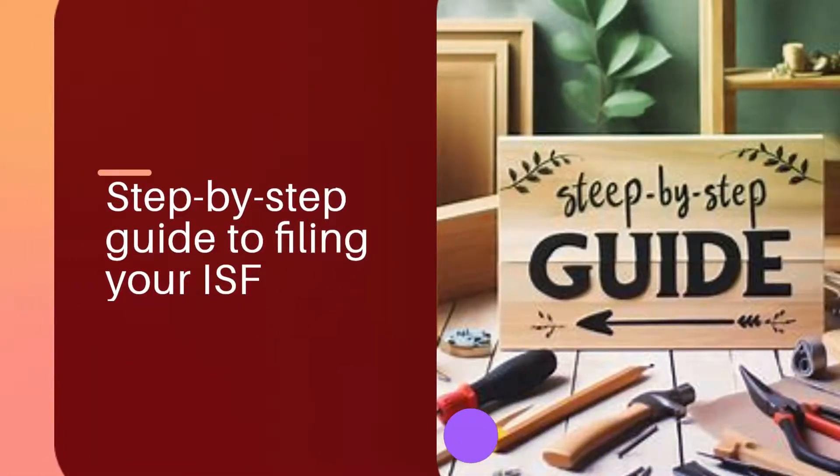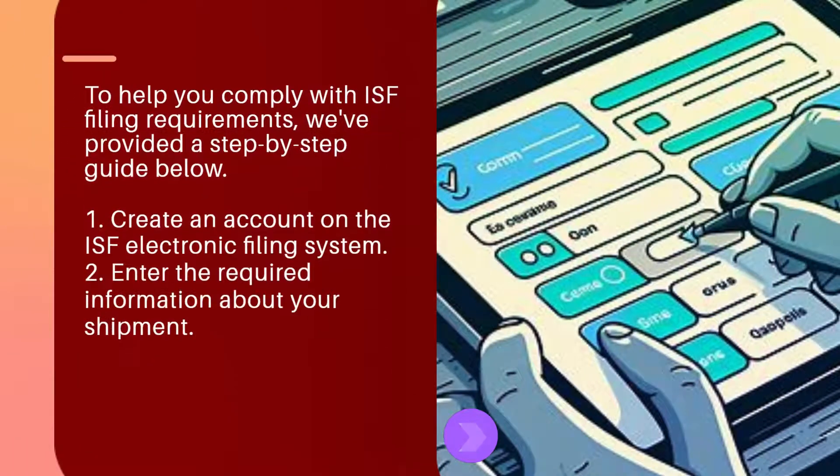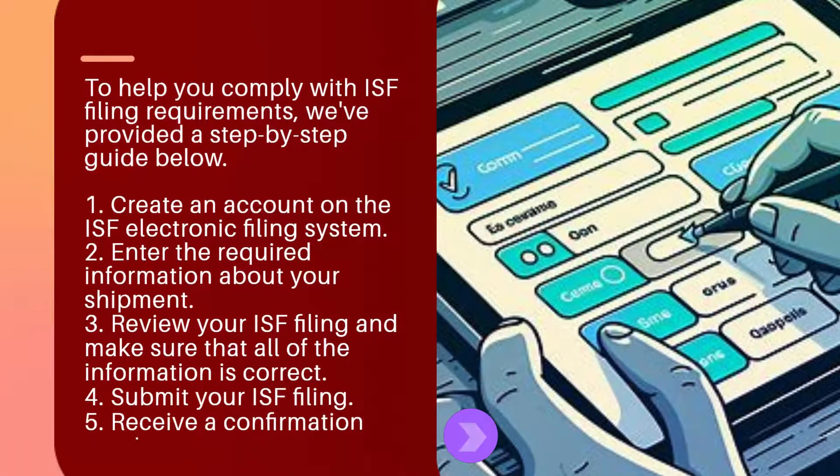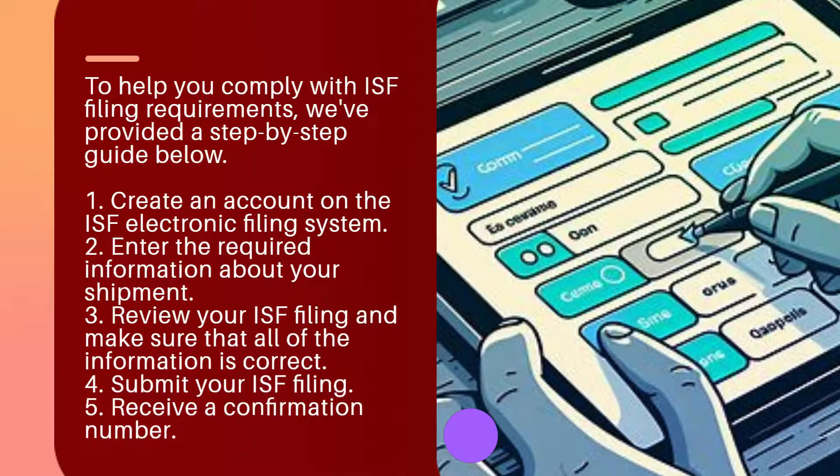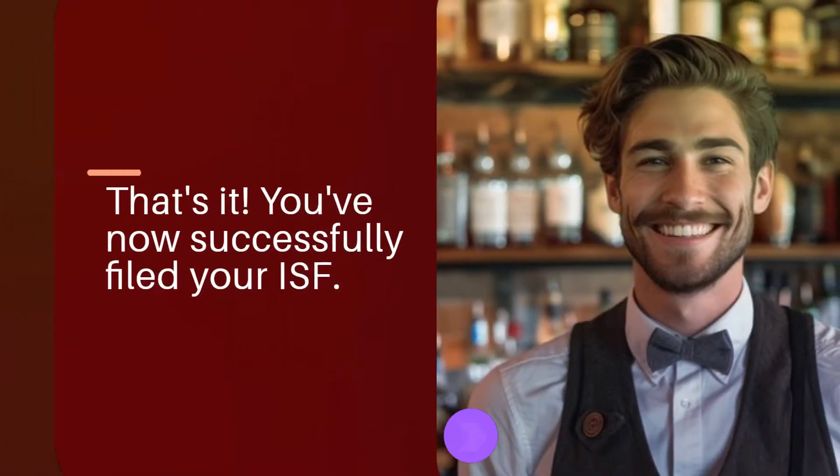Here is a step-by-step guide to filing your ISF: 1. Create an account on the ISF Electronic Filing System. 2. Enter the required information about your shipment. 3. Review your ISF filing and make sure all of the information is correct. 4. Submit your ISF filing. 5. Receive a confirmation number. That's it — you've now successfully filed your ISF.